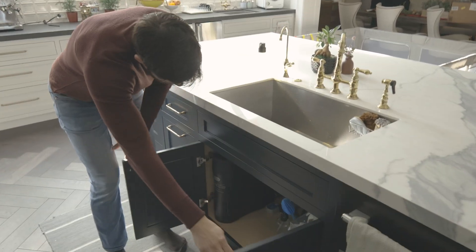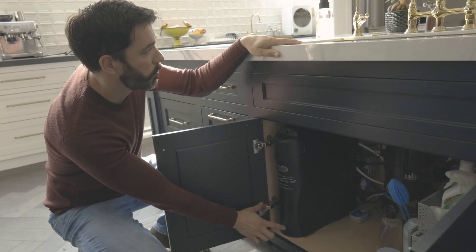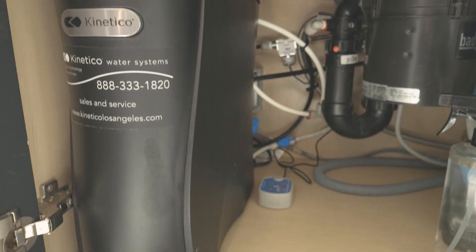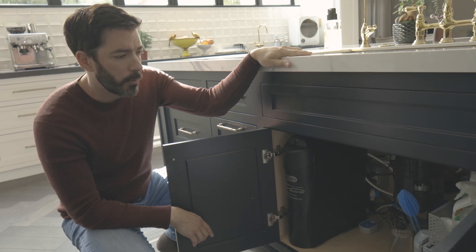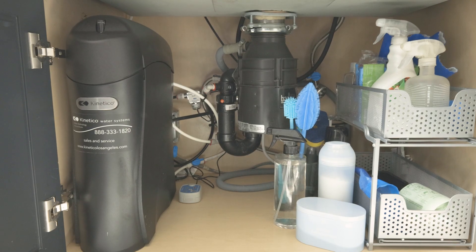It's just the system underneath the sink — this is all you need for the reverse osmosis drinking water. It's small, it's under the sink, and there's a sensor over here that, if there's ever a water leak under the sink, it'll let you know. I like that it's simple, it's just underneath here.